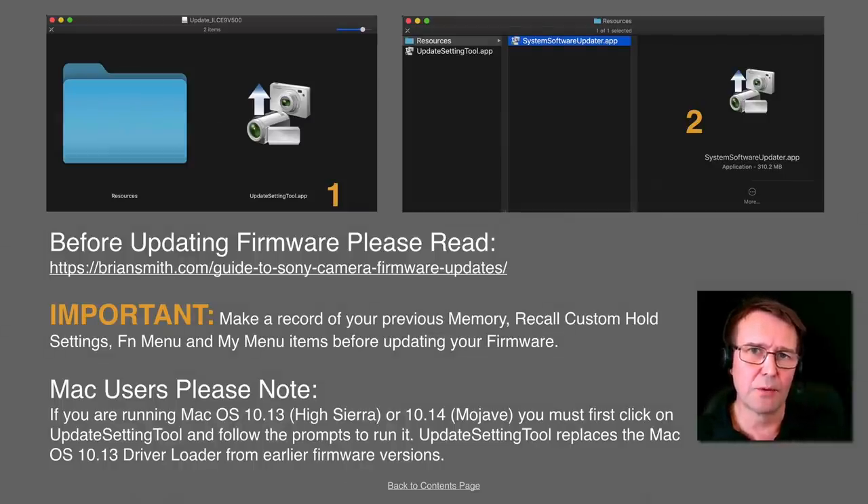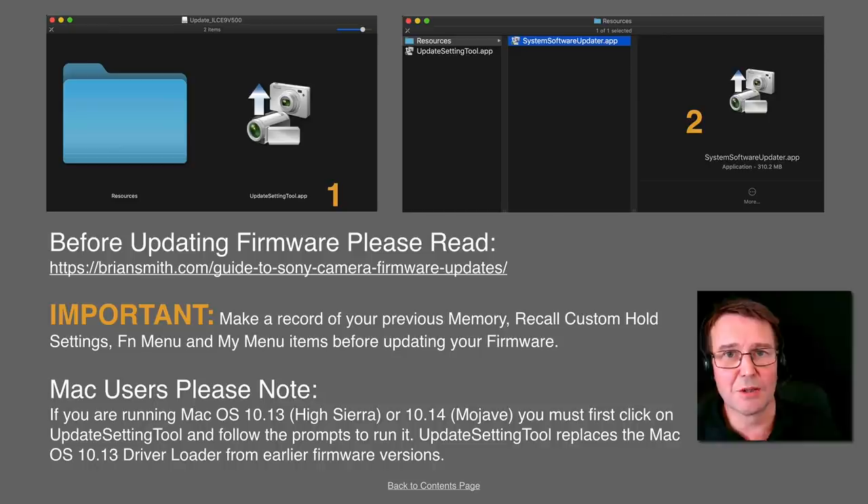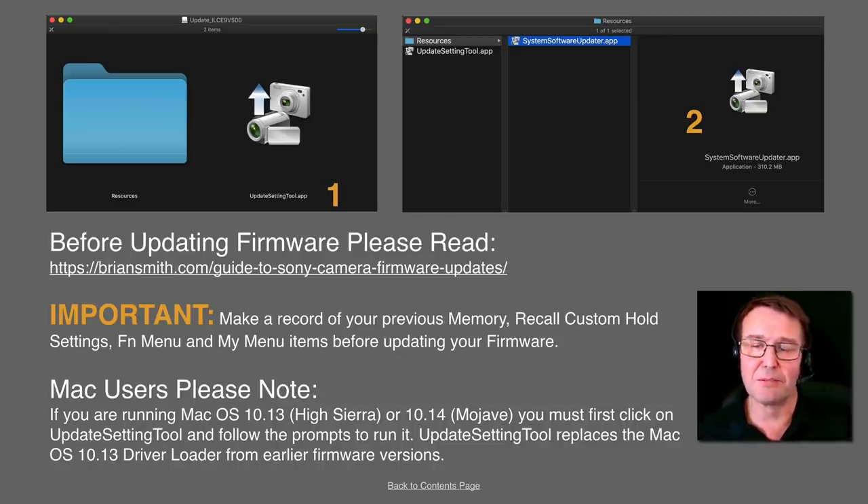If you're going to install the upgrade, the first thing I strongly recommend is you keep a record of all of the custom settings on your camera, whether it be in my menu, the memory settings, or the recall custom hold — whatever it is, you need to make a record of that. It is possible to reinstall memories from a memory card on M1, M2, M3, M4 settings, but because of the firmware difference it's not going to accept any saved memories from a previous firmware version 4. So you do need to make a record of those. If you're unsure of what settings to customize, I outline all of my custom settings in my free ebook and there'll be a link to that below this video.